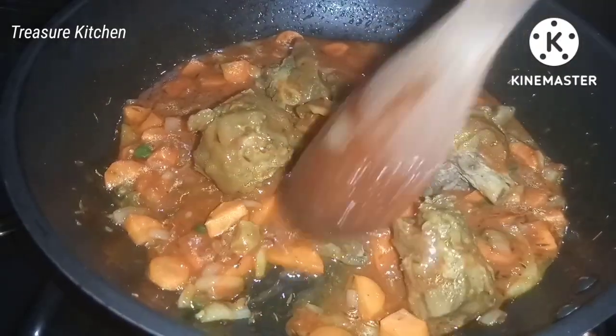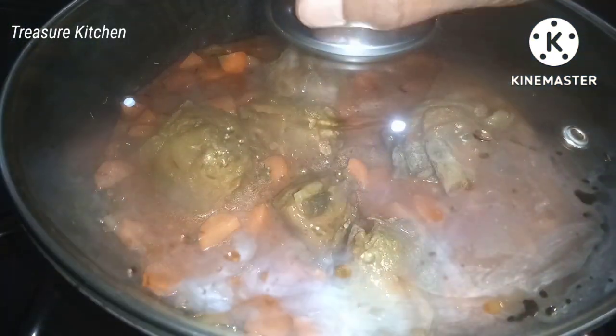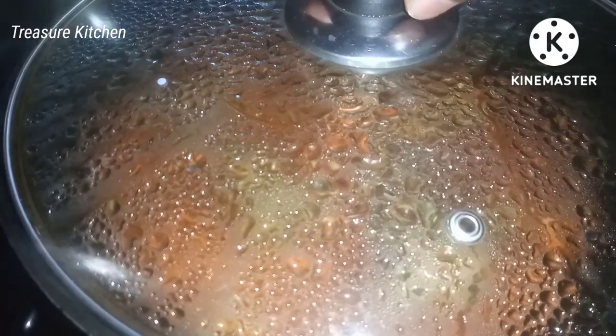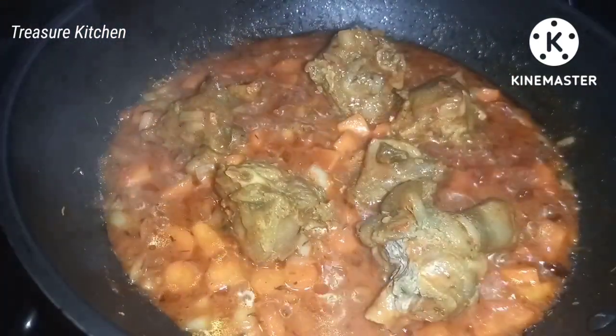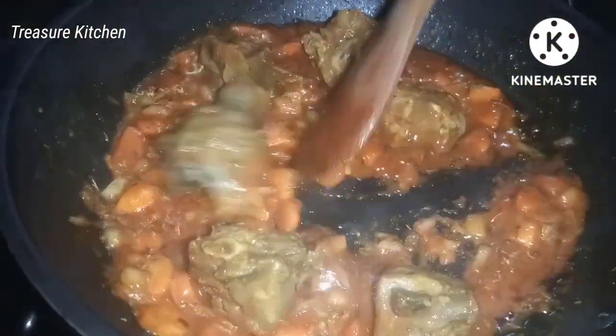I will cover and allow everything to cook for about two minutes. And here we have our sauce for the macaroni — very ready and delicious!